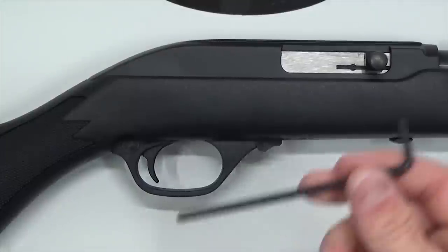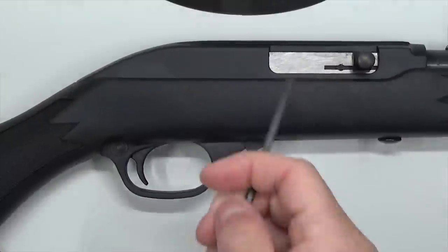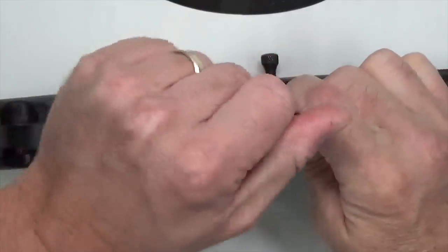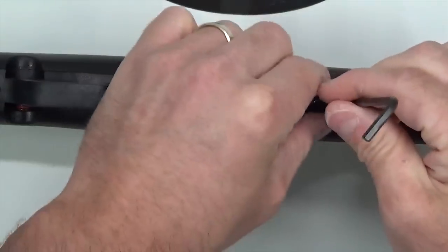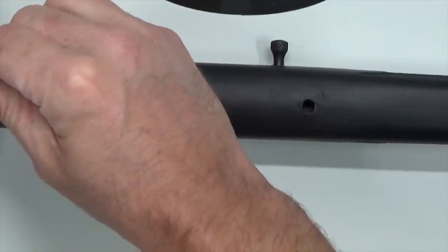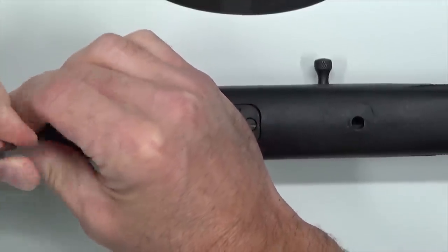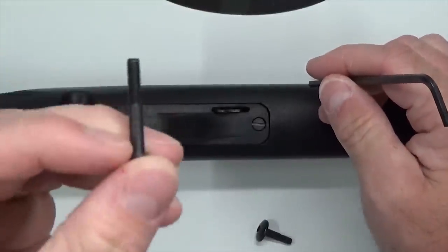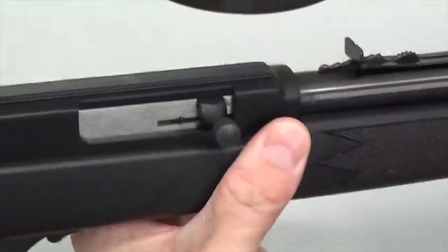Now let's go ahead and jump into the disassembly. We take our 9/64 Allen key and we start with the front and rear takedown screws. We want to separate the receiver and the barrel from the stock. The front screw will be the shorter one of the two. Now we'll take out the rear screw. If you've got an older Marlin, it's likely that these will be flathead-tipped. The rear screw is much longer than the front screw. Go ahead and lift up on the barrel and separate the receiver and barrel from the stock.